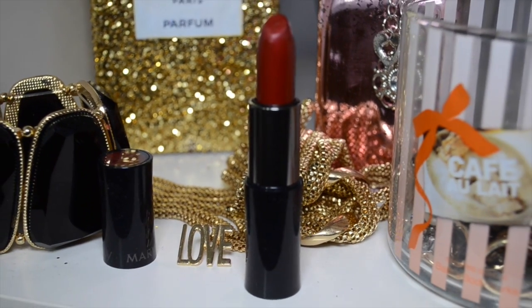Now we're going to go in with this gorgeous red lipstick called Rouge Red.